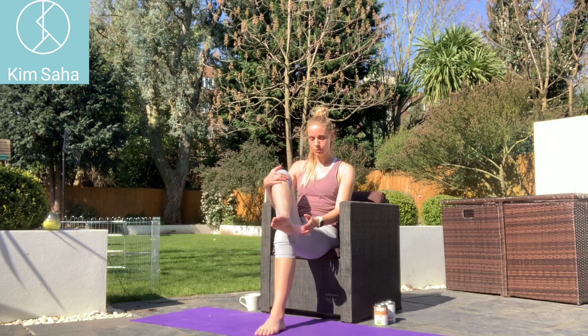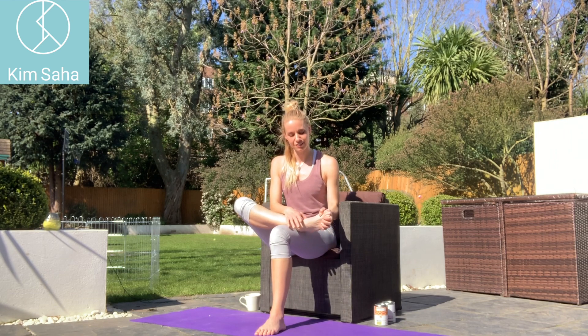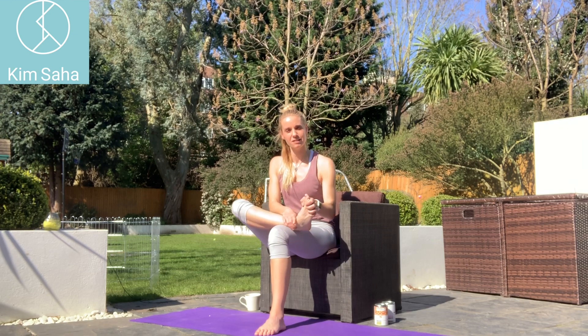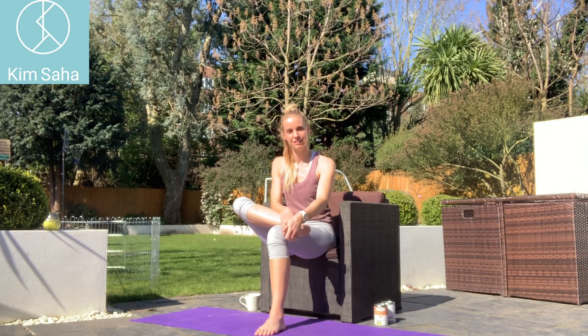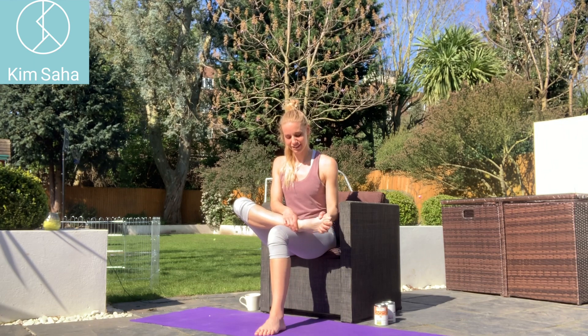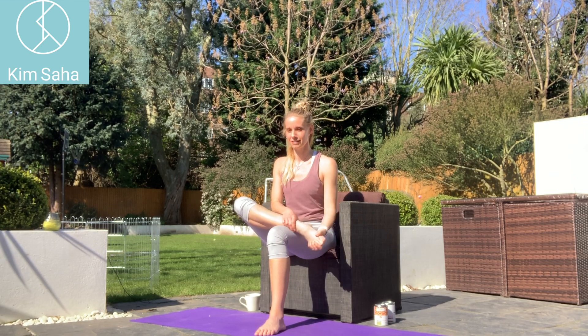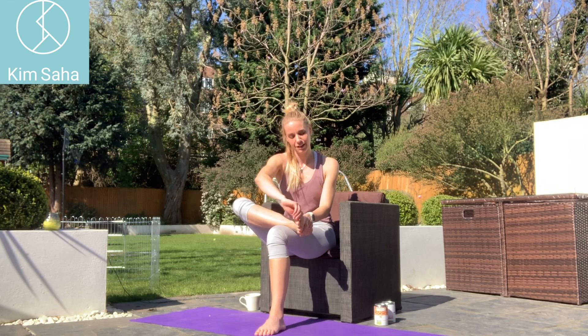So first of all, we're going to cross one leg over. If you can get hold of your foot, you are able to circle this foot around. You have to let go of the foot and the ankle to allow it to be circled around. Maintaining that nice good posture, just take note of how that feels. Take the big toe — you can push it down and pull it up. That stretches through it.